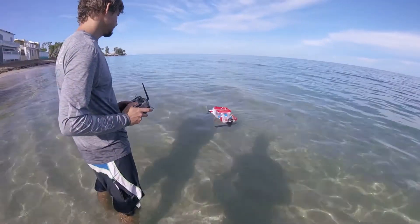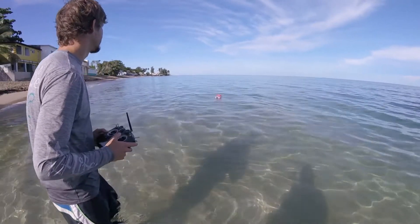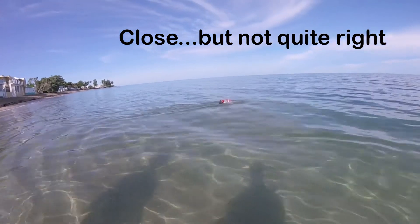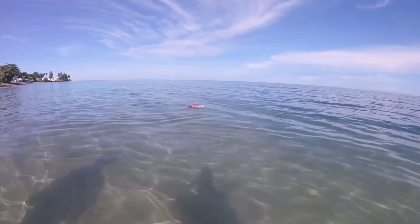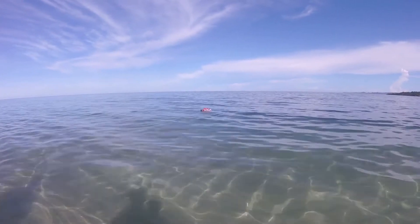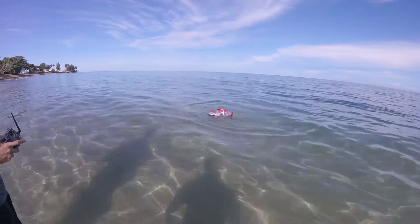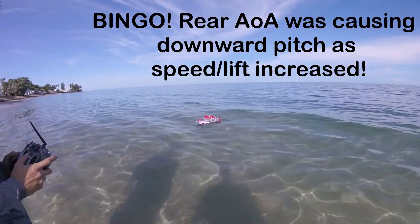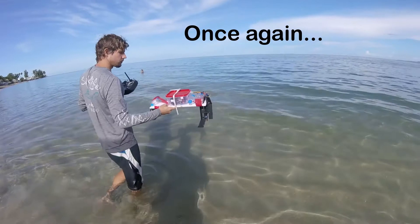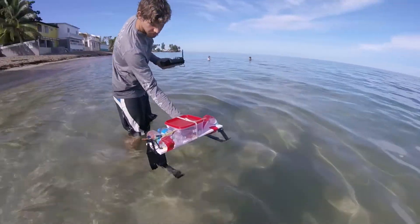Alright, let's give her a rip. It's got a shitload of power. Looks like I need more front wing angle. Hmm - well, it kind of flies, which is good. I need to lower the angle of the rear wing - it's at four degrees, it's definitely too high. Alright, let's take her into the shop. Let's give her another rip.